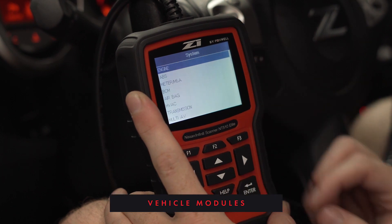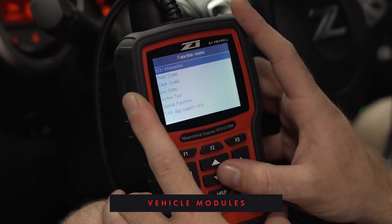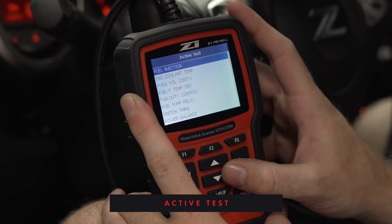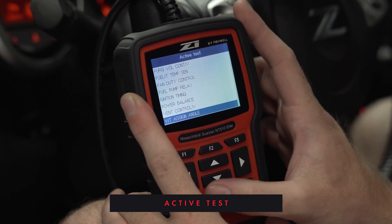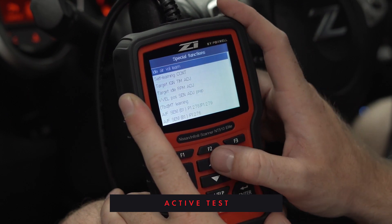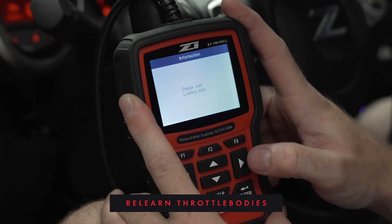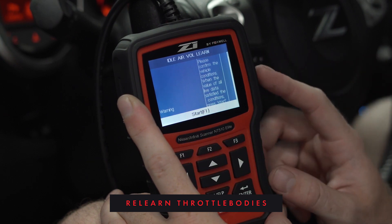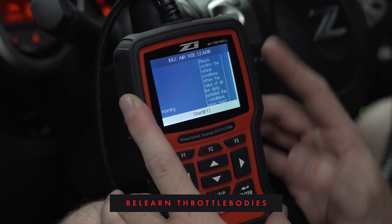Now that we did a quick scan, let's go down and dive into some of the modules of the vehicle. We're going to go into engine, and I mentioned that we can do features that you normally have to go to the dealership for. So let's go to active test — you can see you can cycle the radiator fans, fuel pump, adjust ignition timing, idle speed, all in here. But what I really want to show you is a special function for re-learning the throttle bodies: that is idle air volume learn. You have to make sure you match the parameters, and when you do this the engine has to be running. It will re-learn the throttle bodies to stop the surge idle that HRs and VHRs have in most cases.